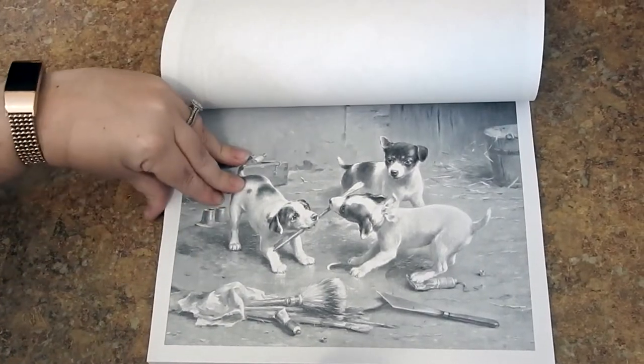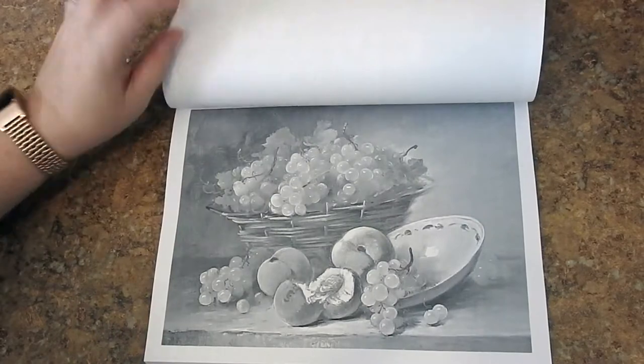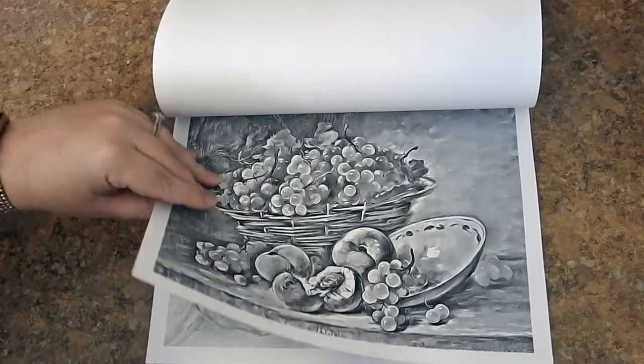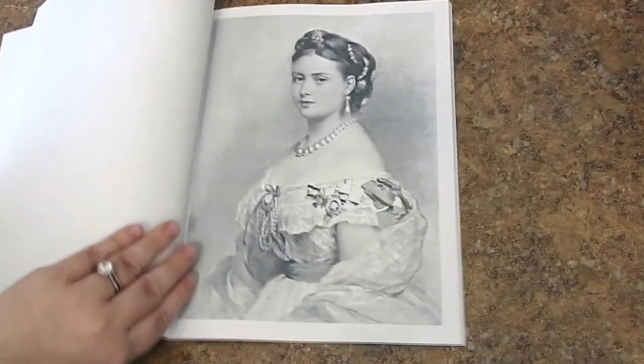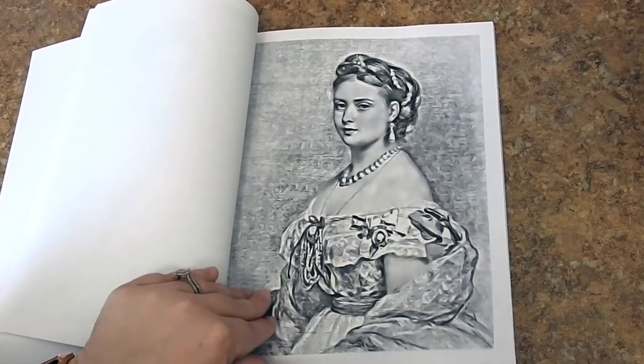Now these are all really old public domain images, and Renee compiles them all, turns them into grayscale, puts her special effects on them, and then there's a book for us to color and enjoy.